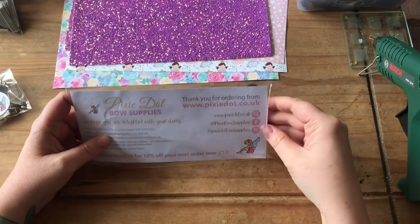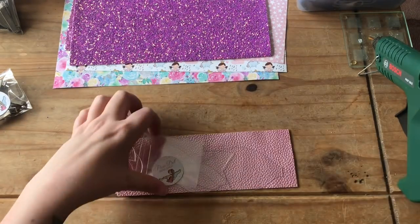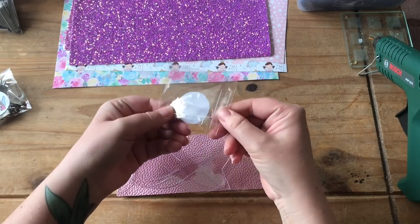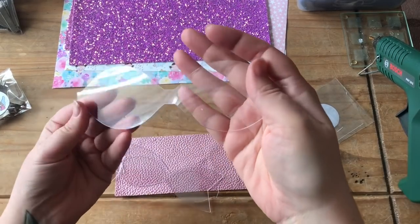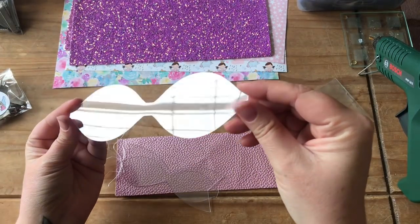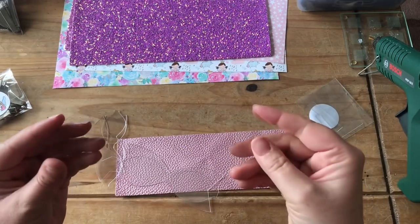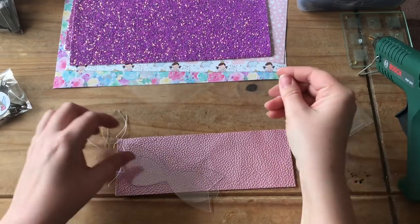I'm guessing this is the actual bow template. In there are the bow centers — if you use a template for your bow centers, there's three in there. Wow, this is a nice size. It's good that it's clear because you can look at your patterns and decide where you want to place them. It's really nice thick plastic that it's been cut out of — flexible but also sturdy enough, quite thick, so you're going to get a good line when you trace around it.